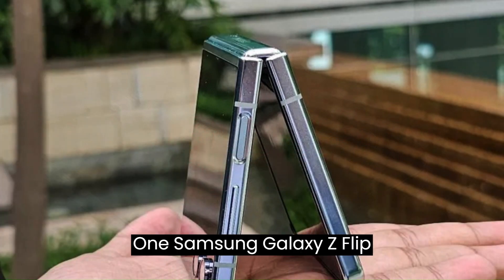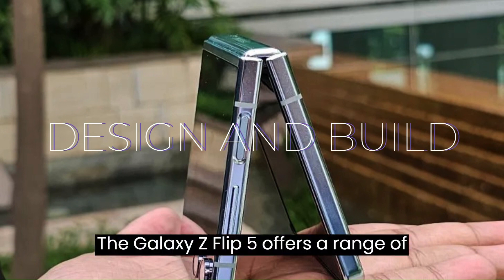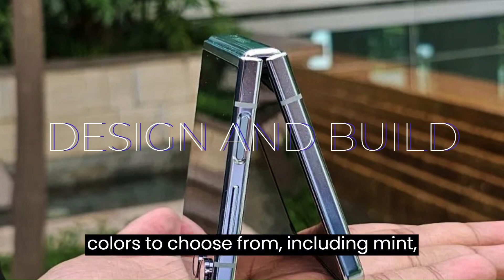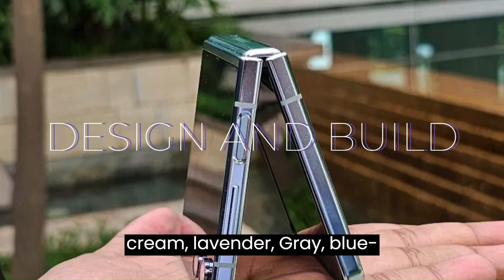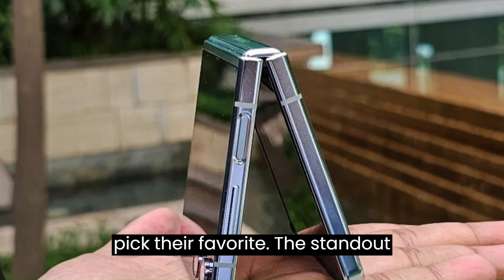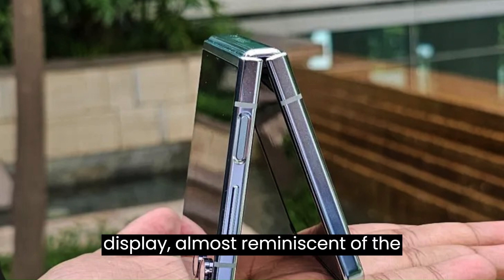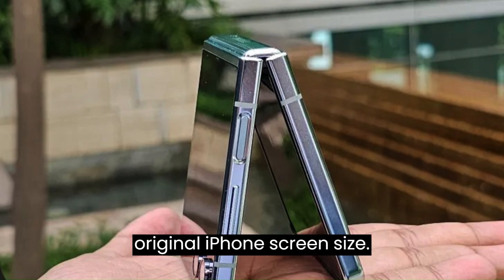Samsung Galaxy Z Flip 5 — Design and Build. The Galaxy Z Flip 5 offers a range of colors to choose from, including mint, cream, lavender, gray, blue, green, and yellow, allowing consumers to pick their favorite. The standout change in design is the larger cover display, almost reminiscent of the original iPhone screen size. The cutout with dual cameras brings to mind the Windows PC folder icon.